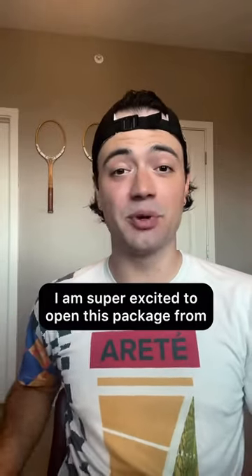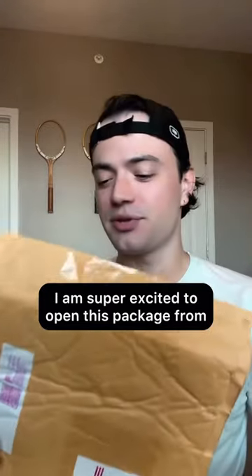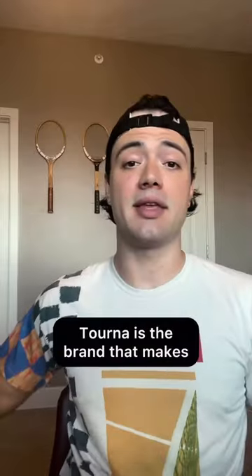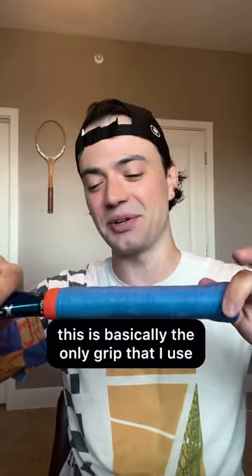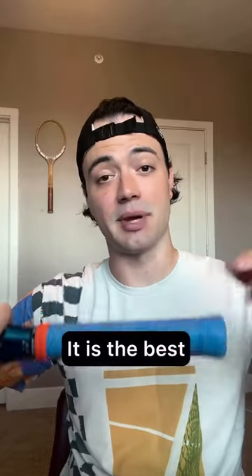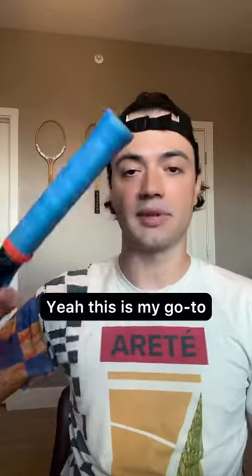What's up everybody? I am super excited to open this package from Turna. Turna is the brand that makes the best grip ever in my opinion. This is basically the only grip that I use — it is the best. If you use Turna, let me know. Yeah, this is my go-to.